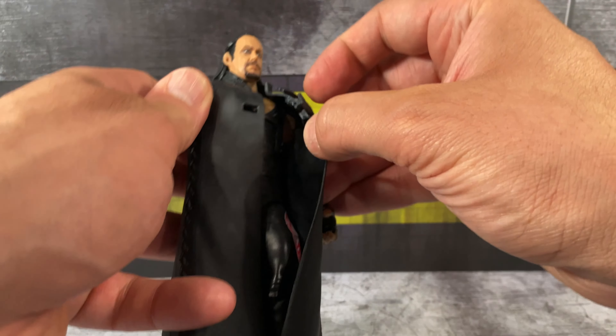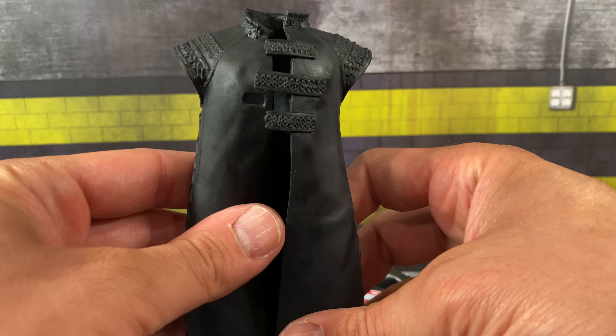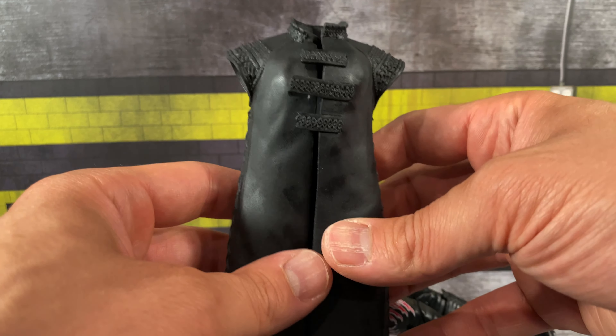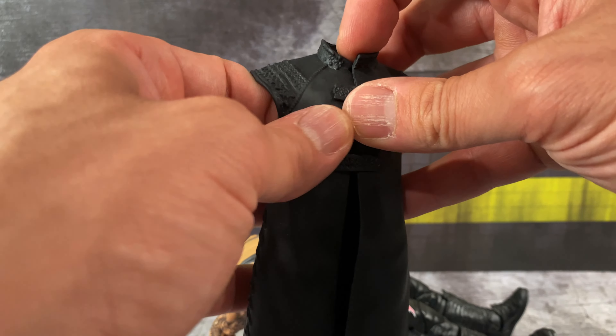With these newer figures you can pop the heads off, which I recommend — it makes it a little easier because his hair gets caught on the robe. You can remove the robe right off the figure. It's just plain black details. These heavy rubber coats — I never really minded them as long as arm articulation could work through them, but the Undertaker jackets with rubber sleeves? Please, Mattel, never bring them back again.